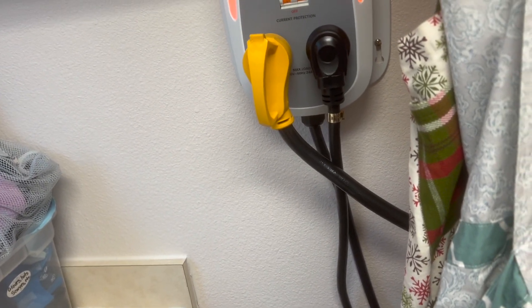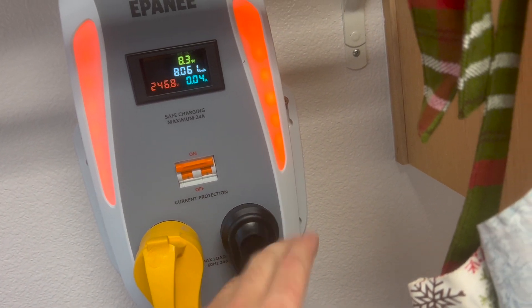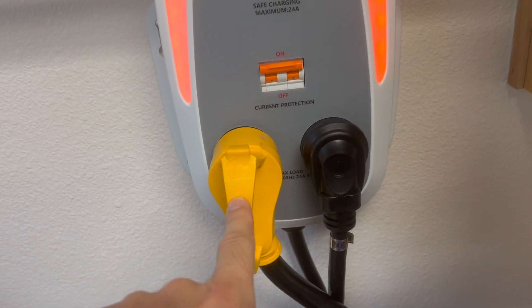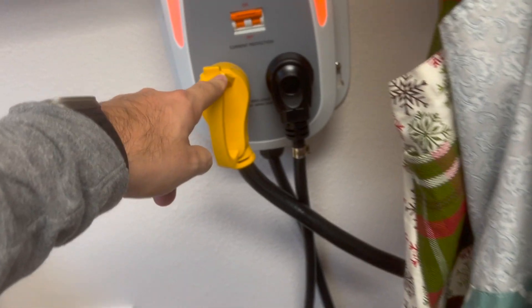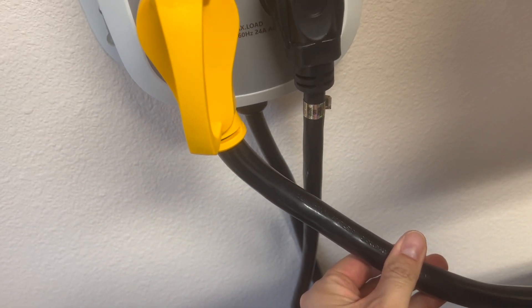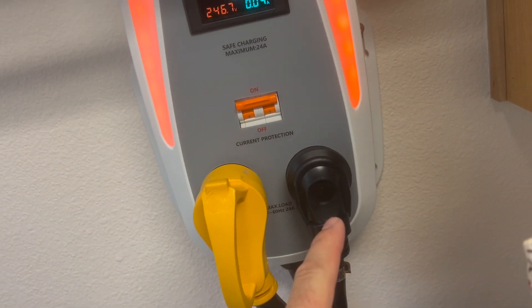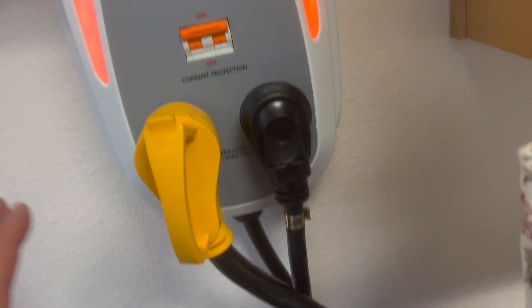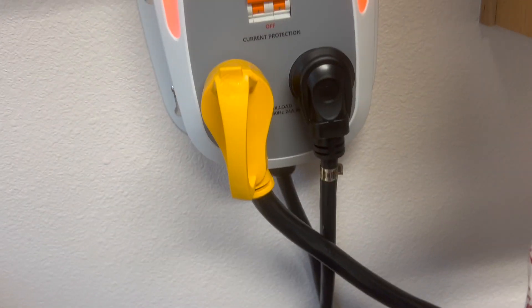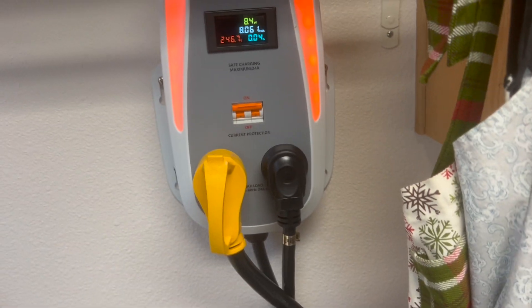If you had a full charge and drove 300-plus miles, you can still charge it back in about 10 hours. But normally, if you've used 50, 60, or 100 miles, you're going to be up and running in an hour or two. The extension cord is thick — this is NEMA 14-50 but only 14-30 capacity, so the cable is more robust than the current running through it. You don't have to worry about that. If you had a little dinky extension cord, that's where you'd run into risk, but this cable is stout.